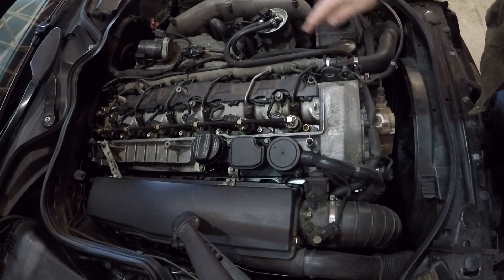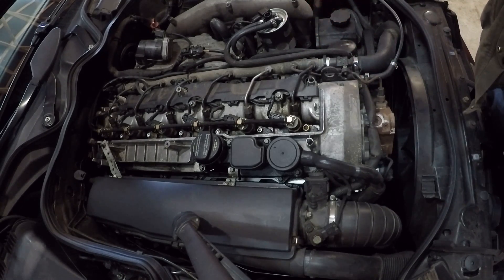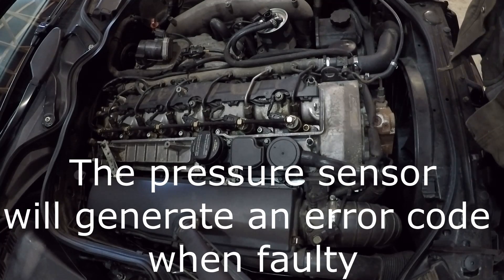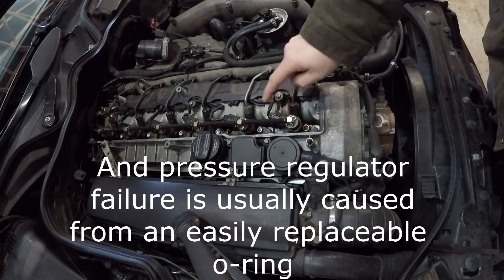Moving up from the pump, we have the fuel rail. As I mentioned earlier, the fuel rail pressure is electronically controlled by the fuel pressure sensor right here and the fuel pressure regulator on the back of the rail. Constant pressure is fed from the rail into the lines through to the injector.